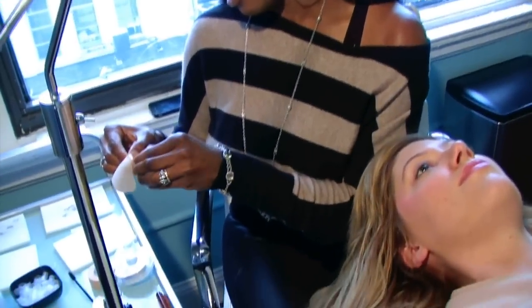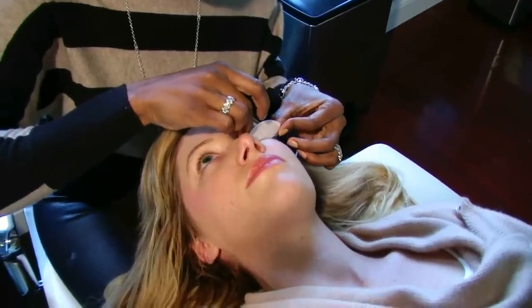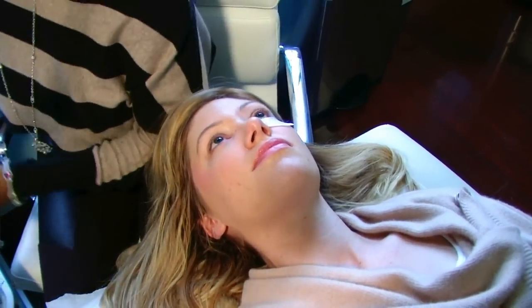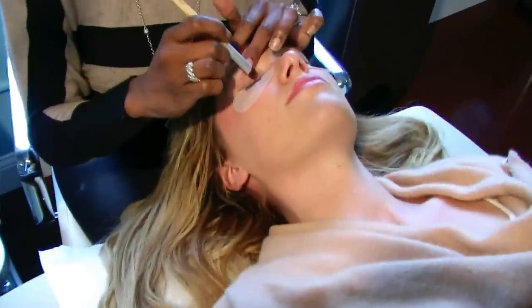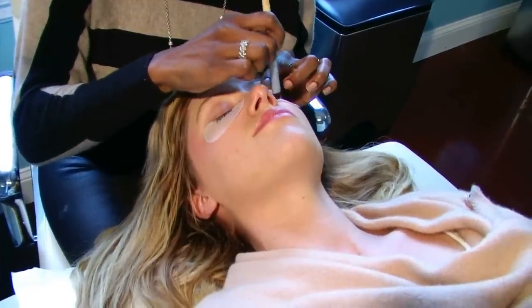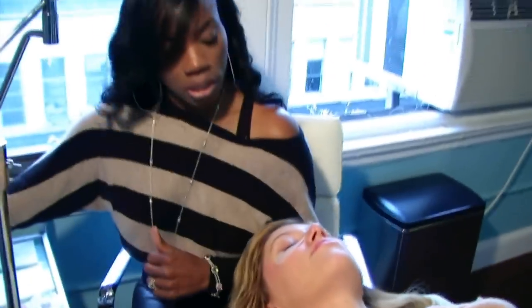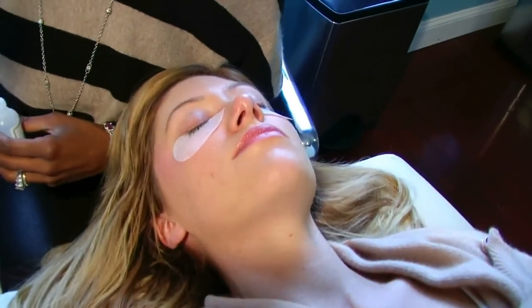These are the gel pads I'll be using — it's also an under eye cream, good for bags and puffiness. When you come in for your application, you have to have absolutely no eye makeup or eye cream. I'm cleaning off her natural lashes with makeup remover — you want to make sure the lashes are completely oil-free and free of makeup. She has a really good set of lashes, about 9 to 10 millimeters long, so she has really good lashes to work with.